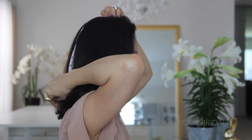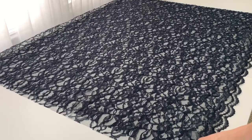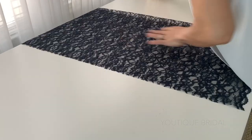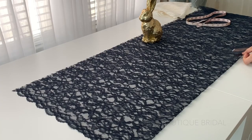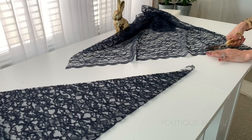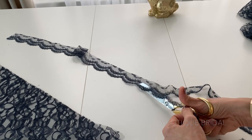For the triangle chapel veil I'm using 1 yard of lace fabric and taking one measurement — the length of the veil point — and I wanted mine at 28 inches. First I'll open up the lace fabric and fold it in half lengthwise. At the 28 inch mark, I'm going to start cutting at an angle all the way to the end of the lace edge, and set that fabric aside. With the other side of the fabric, I'll trim off the lace edge and cut and separate the lace trim so I'll have more length.